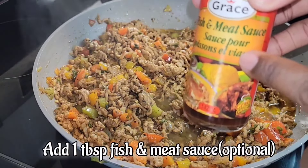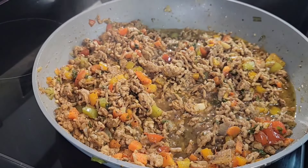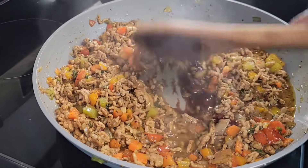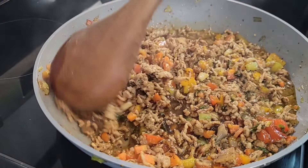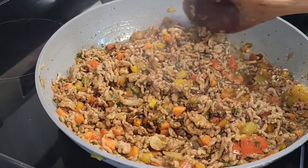Now I'm going to add my secret ingredient — a tablespoon of fish and meat sauce. This is optional; if you want to add some ketchup instead, that's fine too, but this goes so well with this ground pork.